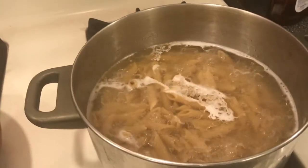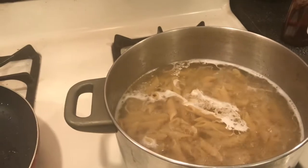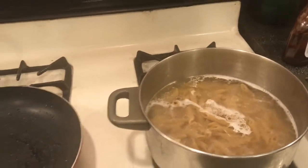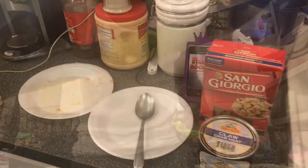The first thing you want to do is put your pasta noodles in the water with a little virgin olive oil and a little salt. Alright, get that done.